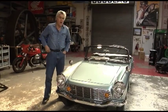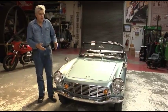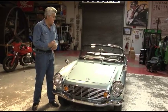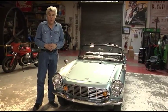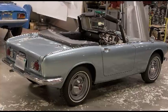This is my 1964 Honda S600. This is sort of the great-grandfather of the modern Honda, the S2000. This was Honda's first real sports car. Fantastic car. 606 cc's, 57 horsepower.